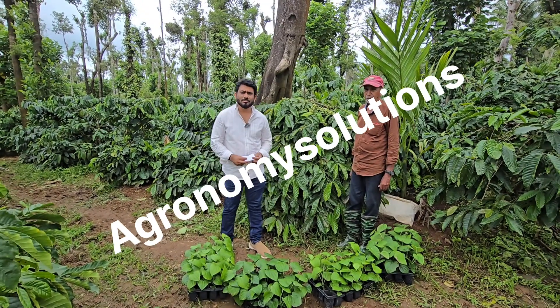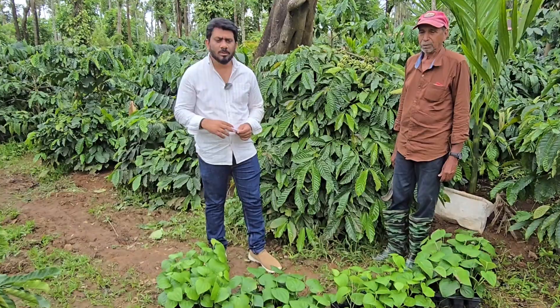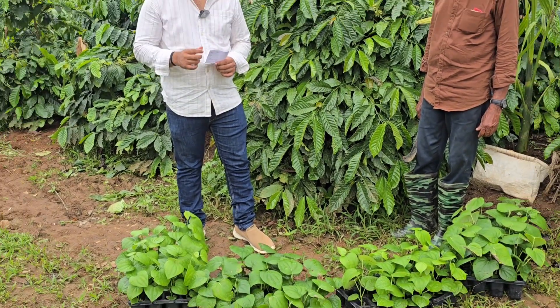Hello, hi everyone. This is Samee here from Agronomy Solutions. Welcome to one more blog. This blog is about tissue culture pepper plants.